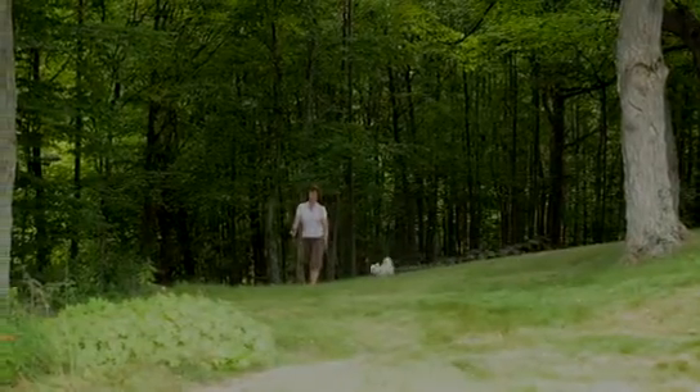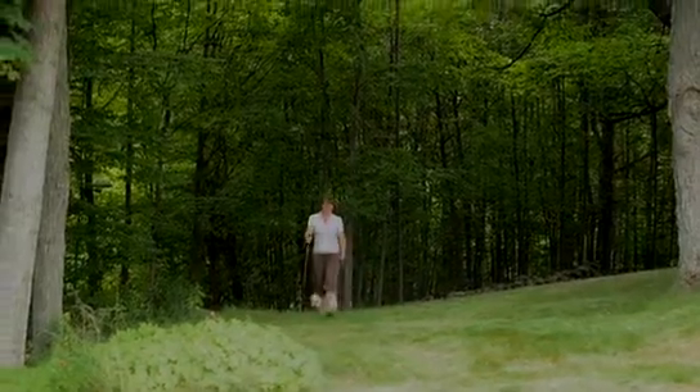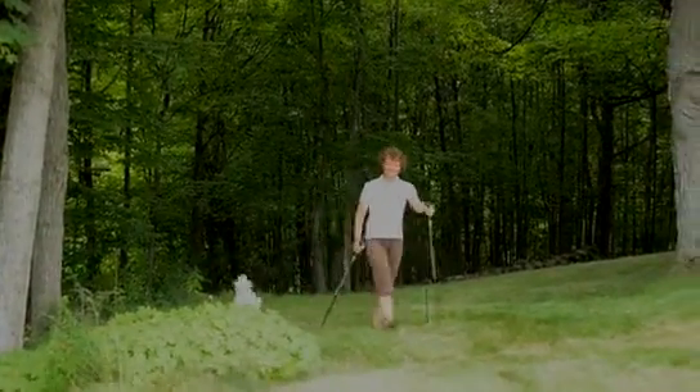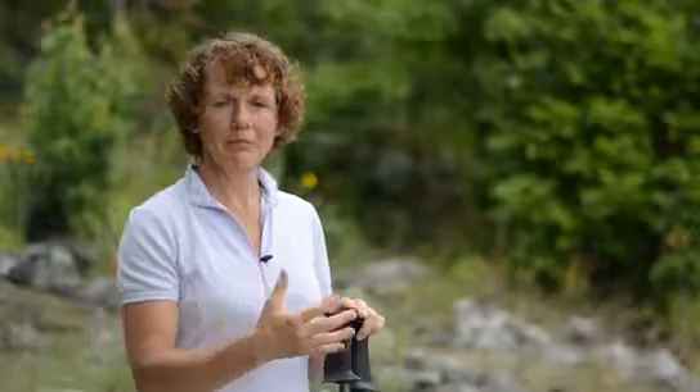The poles really allow us to take the walking to another level in that it integrates the upper body and the lower body work, and that symmetrical working that happens with the right arm and the left leg. It's really wonderful to see it all come together and allow the client to move to the next level of fitness.